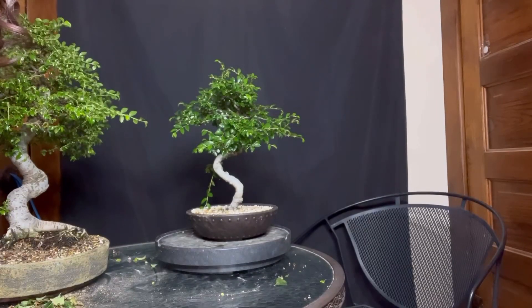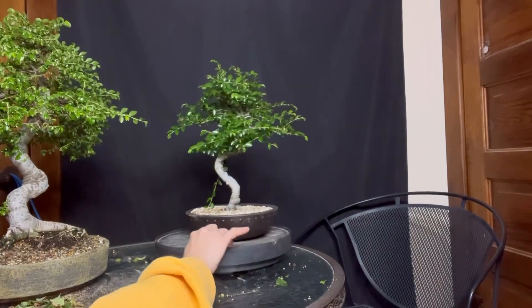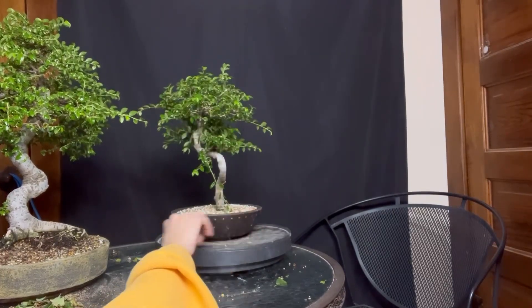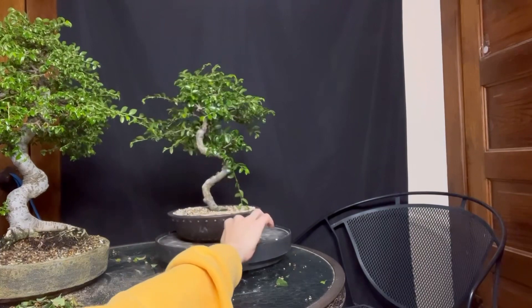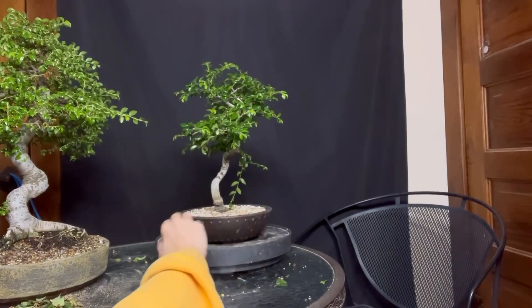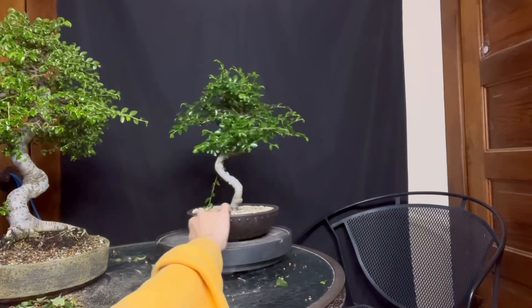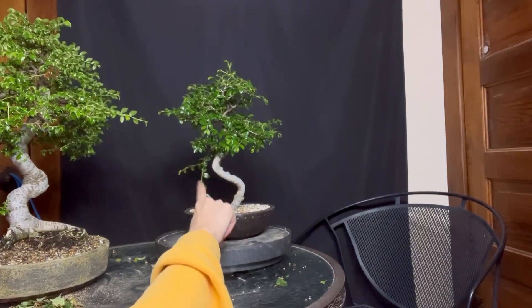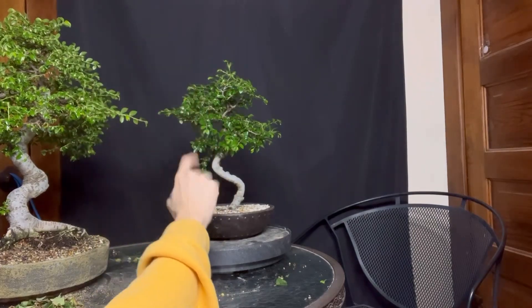Even more so than the older big elm, this little one is definitely going to be needing a spring haircut, but it is hands-off at this time. We need to sit back and allow these trees to recuperate the energy that they expended in order to do all this magical stuff.